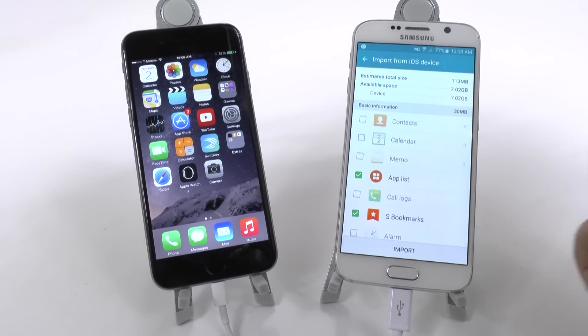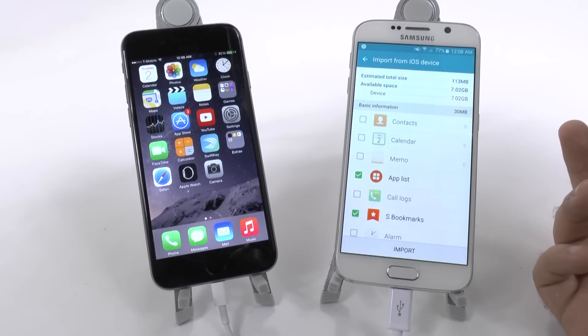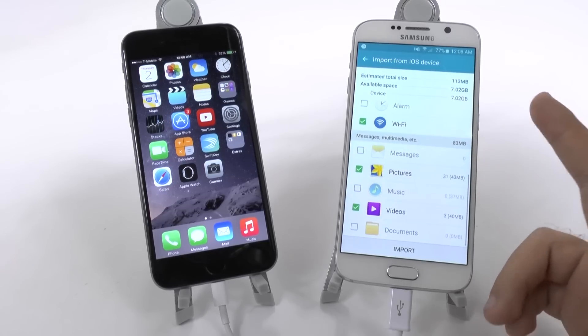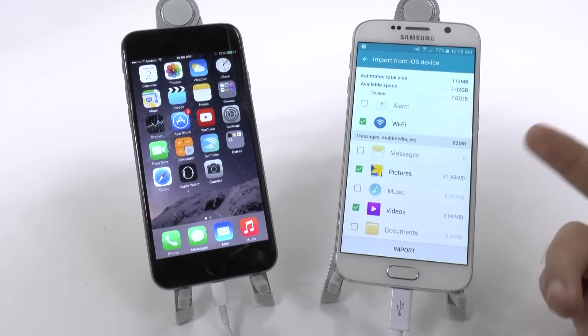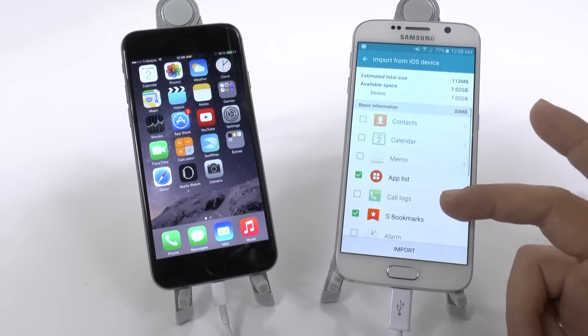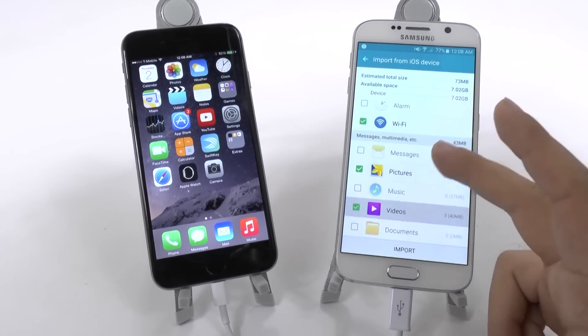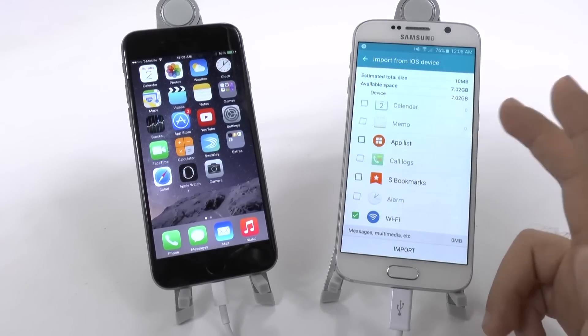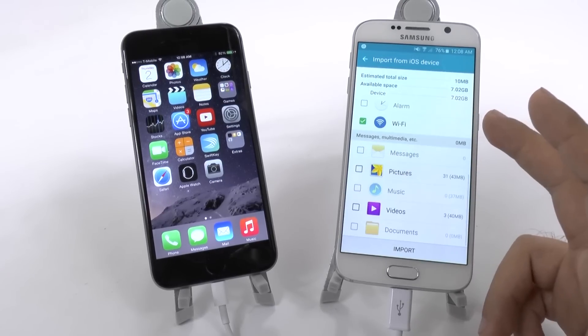And there we have it. Now we can decide what we want to transfer over. I don't have much on this device — basically just some photos and videos, about seven gigs overall. I don't really want to transfer those, so I'll just transfer over the Wi-Fi connections to have those.